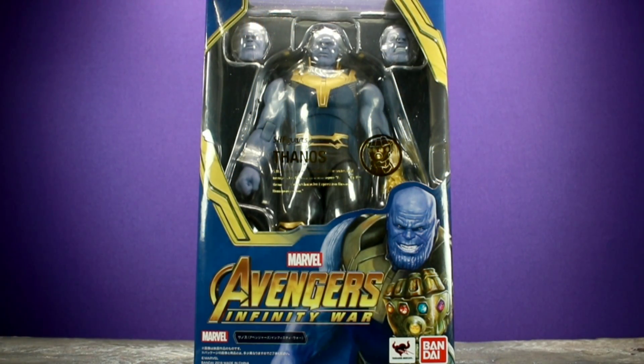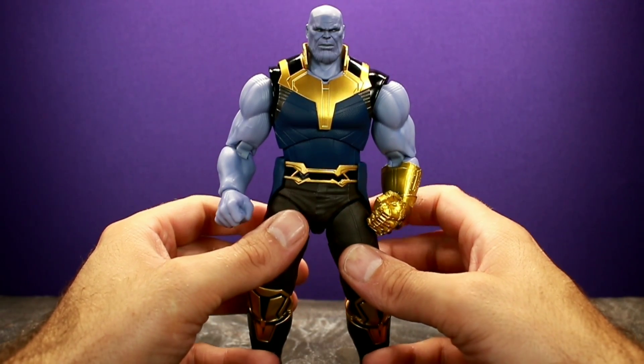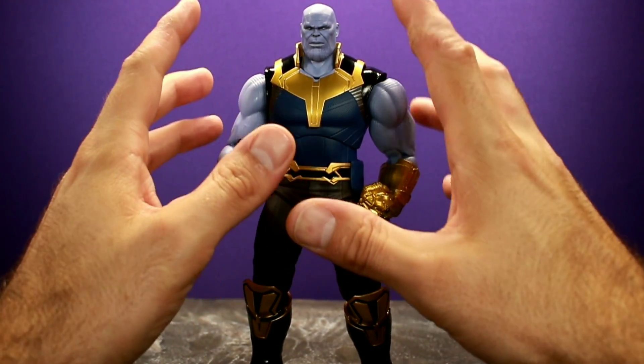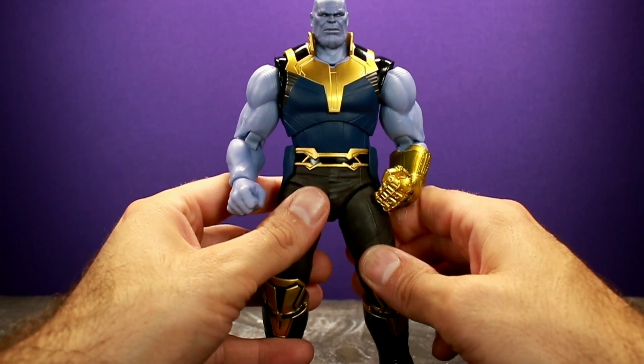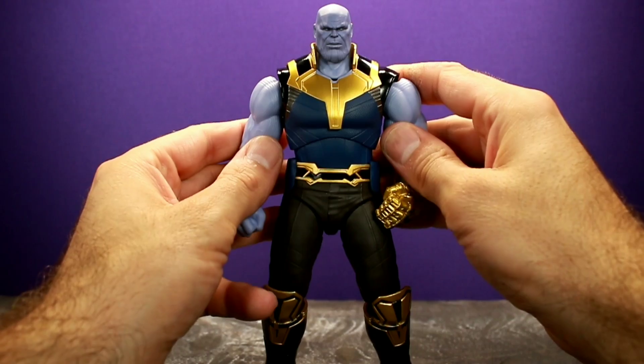I'm a big fan of the Figure Arts packaging — it's small, only big enough to fit what needs to fit in the box, so it's collector friendly. You could open it up, put the figure back, and all that. Here's Thanos out of the box, and my first impression is that they did a really good job. I definitely like it a lot, but there are a few things I'm a little bit disappointed with in the articulation department.